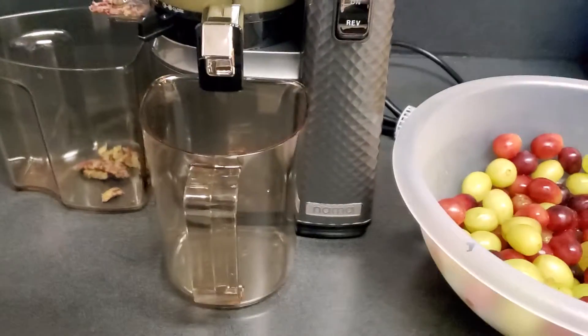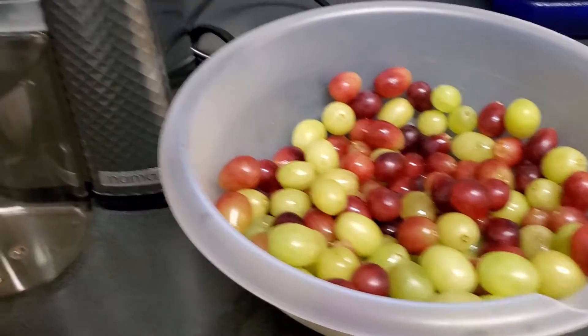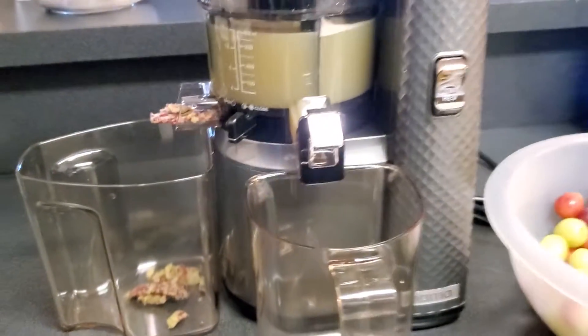Hey guys, it's South Point Duo — it's Myron and I. We just made our first batch of homemade grape juice. Look at that — Welch's, eat your heart out! Welch's ain't got nothing on us!